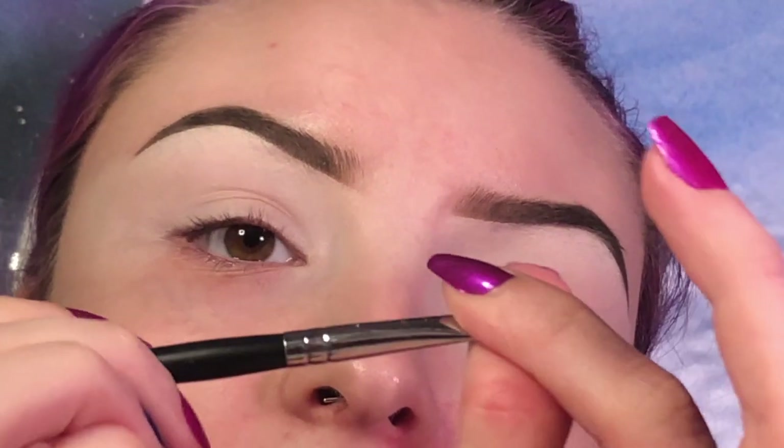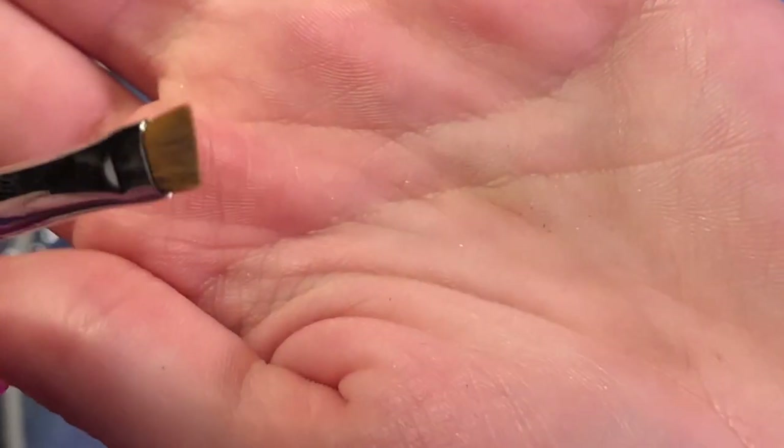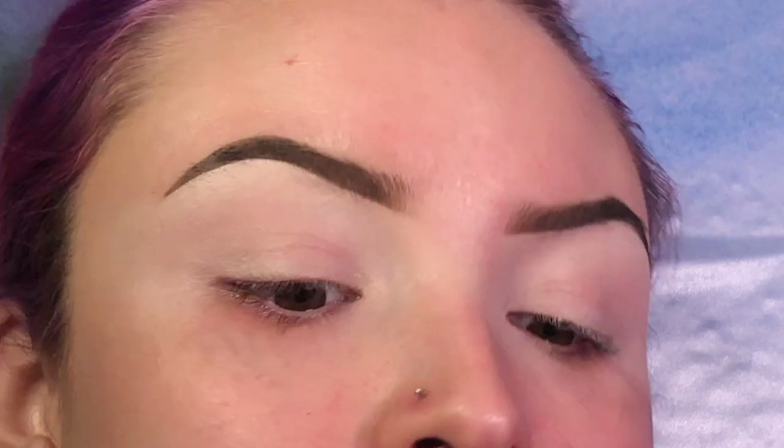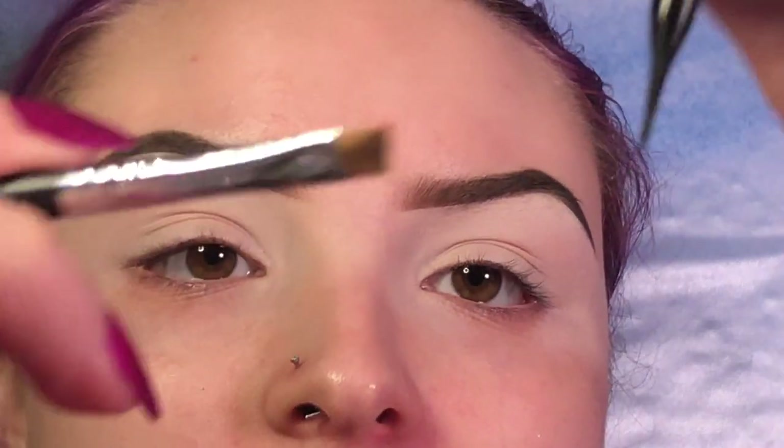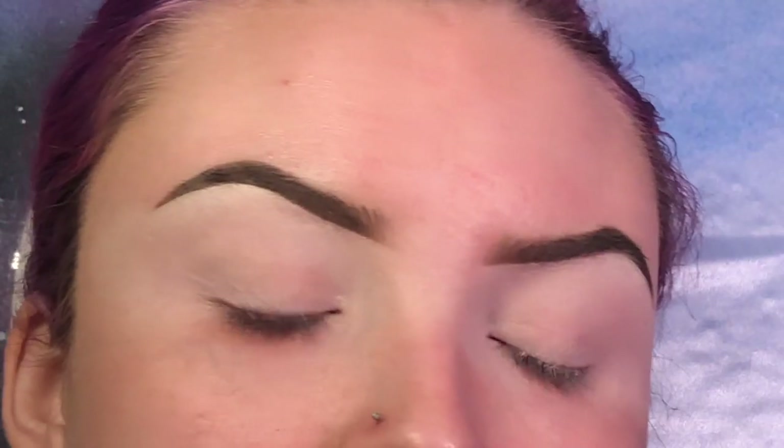I'm going to begin by creating vertical lines using an m158 brush. I just pinched it together really well to make it nice and fine. I'm going to take a black liquid liner and just run the brush on the tip of the liner and just try that.